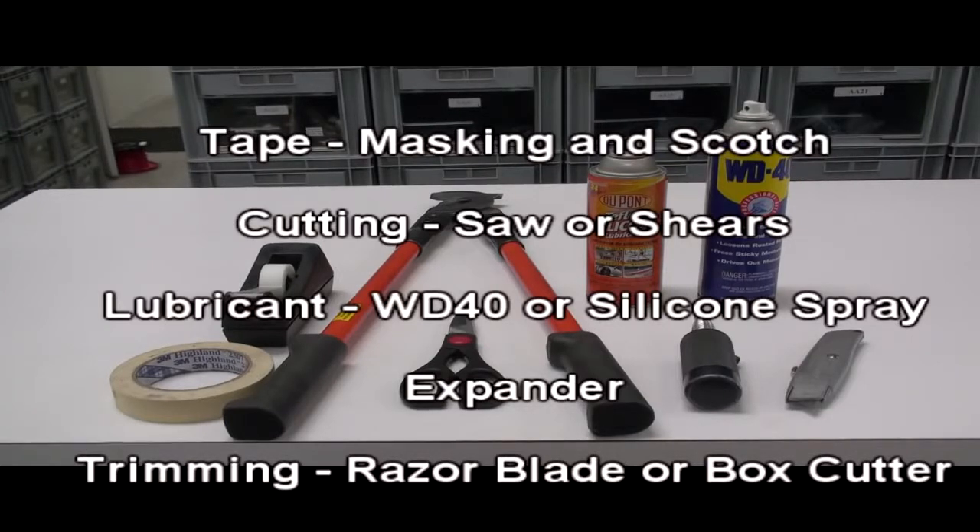To cut the hose, you'll either want to use a saw or shears. For expanding, you'll need some type of lubricant — either WD-40 or silicone spray — an expander for the size hose you're using, and a razor blade or box cutter to trim the hose after it's been expanded.